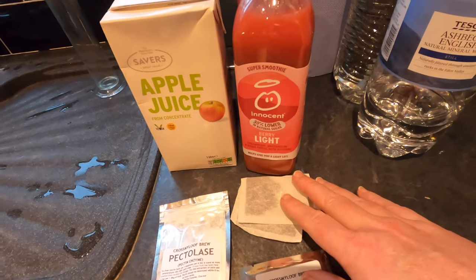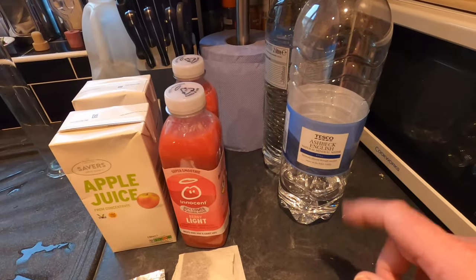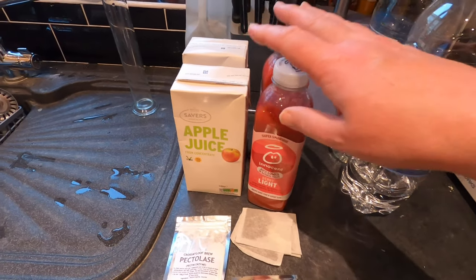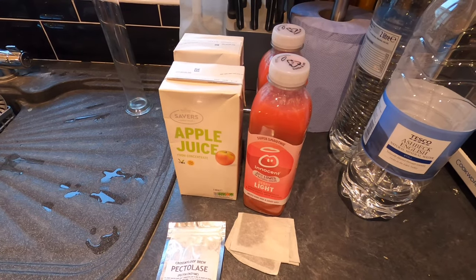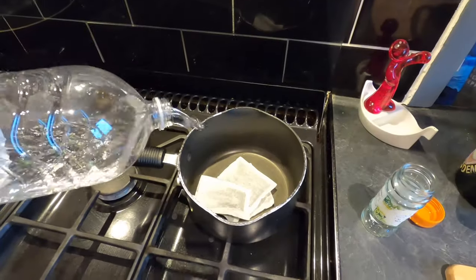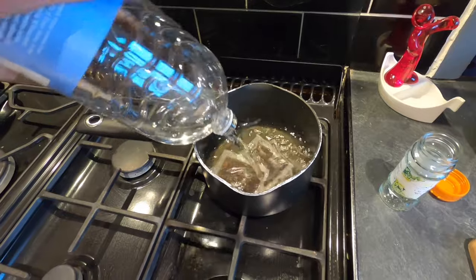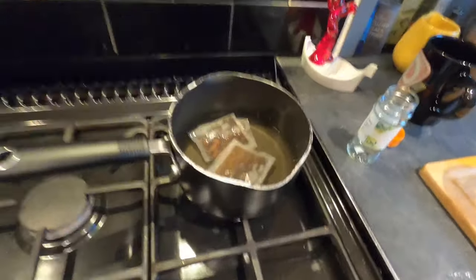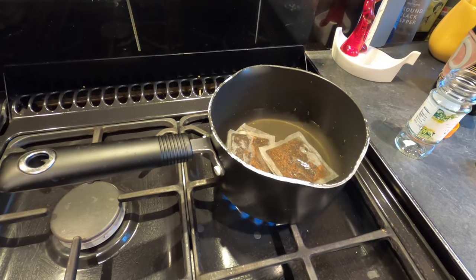I'm going to make a little bit of tea to provide some tannins from tea bags and spring water, and I may or may not add brew sugar — I want to check the gravity of the juice alone first before deciding. So to begin with, I'm going to put four tea bags into my pan, add some spring water on top. I use spring water because the tap water in Leeds where I live is a bit chlorine-y. I'm getting that brewing now to make a good strong tea.